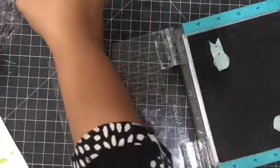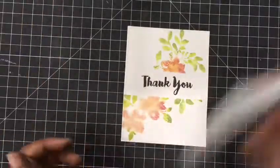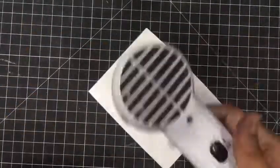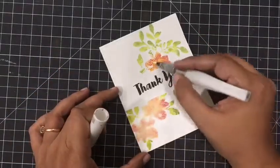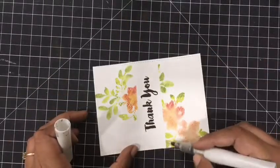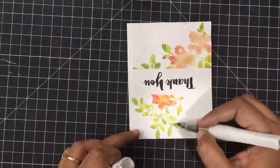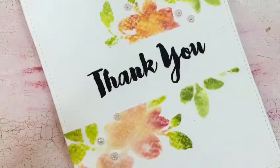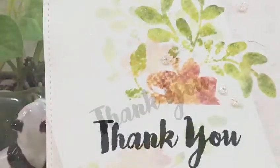I had to add a lot of shimmer and glam on this card, and I'm using my Wink of Stella to add that shimmer. Once that's done, I will adhere the panel on top of another card base. I've used the Stitched Rectangles dies by Lawn Fawn to trim the panel — it looks so beautiful. I added a few sequins and the card is ready.